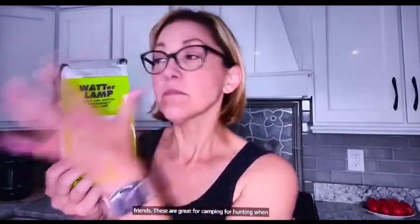This is also reusable. You just empty it, let it dry out, and store it. It will last up to five years on your shelf. Run out and get a bunch for your house and a bunch for all of your friends. These are great for camping, for hunting, when you're out in the early morning. Keep one in your car, keep them in your house. When you're on a hike, throw one in your backpack.